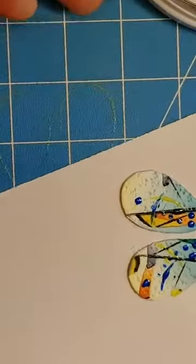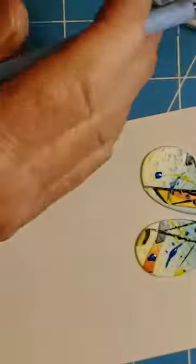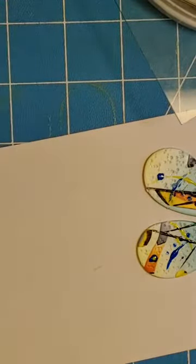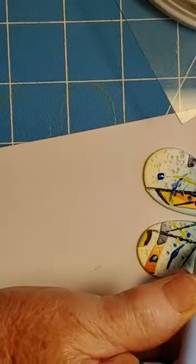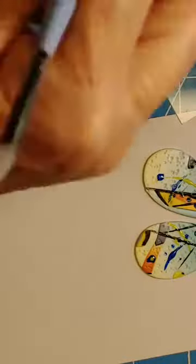I would call that finished. Although one other thing you can do - if you don't like the dots on something, you can take a smaller stylus and drop another dot inside it, maybe a lighter color, which I think is kind of pretty. Then I'm going to let this sit for probably about 10 or 15 minutes because I'm going to put them on a bowl.